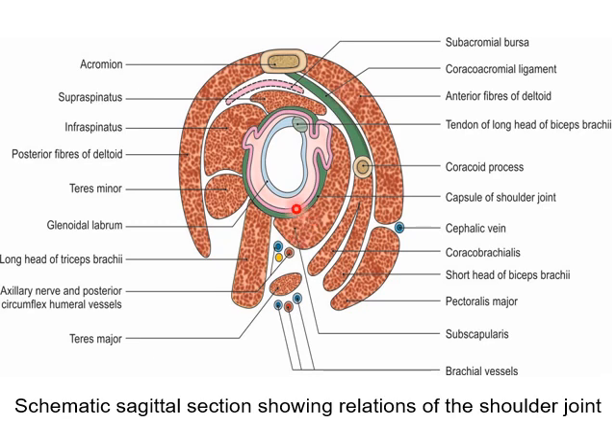The relations below are the long head of triceps and teres major, forming the quadrangular space which contains the axillary nerve and posterior circumflex humeral vessels. Anteriorly, the subscapularis muscle is separated by the subscapular bursa from the fibrous capsule, along with the coracobrachialis, short head of biceps, and anterior fibers of the deltoid.